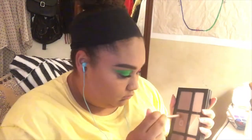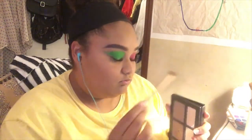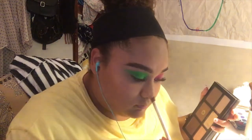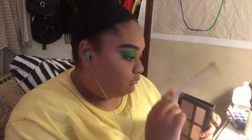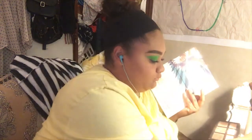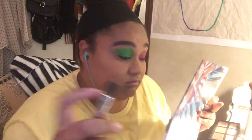To contour my nose, I use a brush from the Naked 3 palette, go into the middle shade, and draw the lines on the sides and bottom of my nose where I want the contour to be. Then I take a little fluffy brush I've had forever and blend it out extra so it doesn't look harsh.